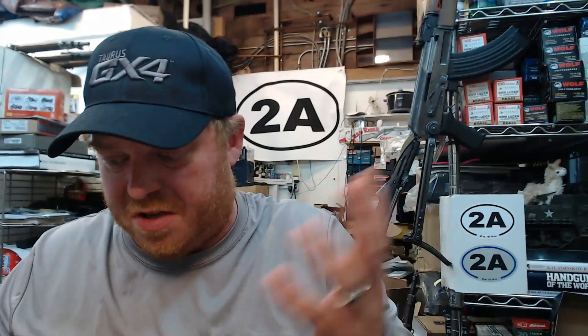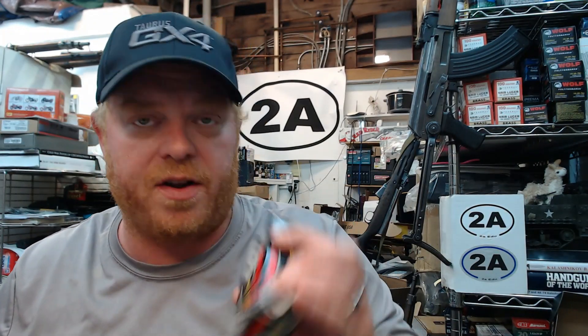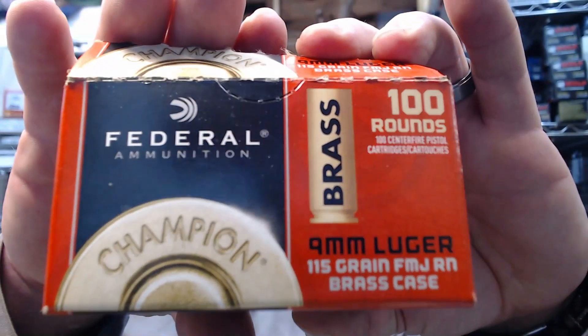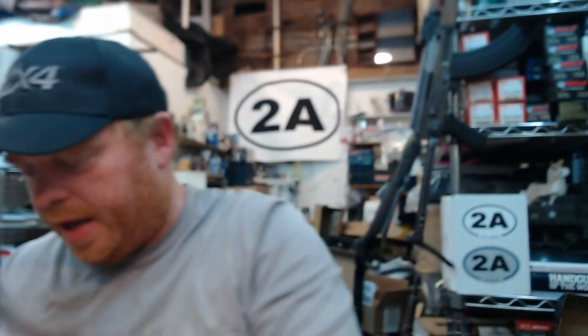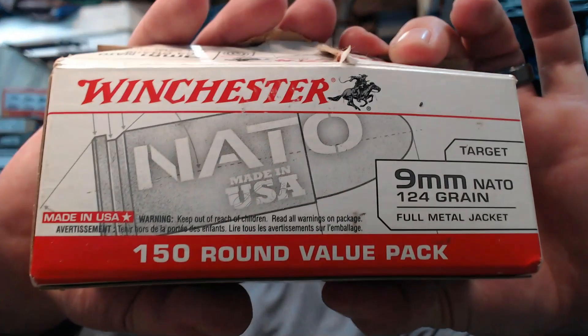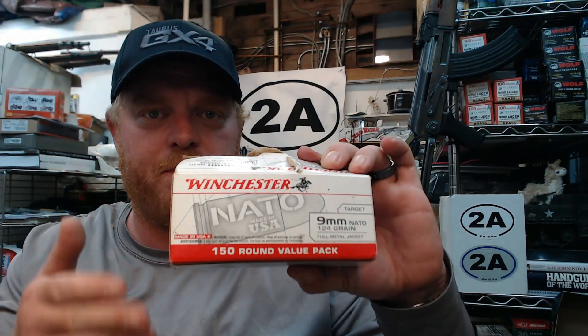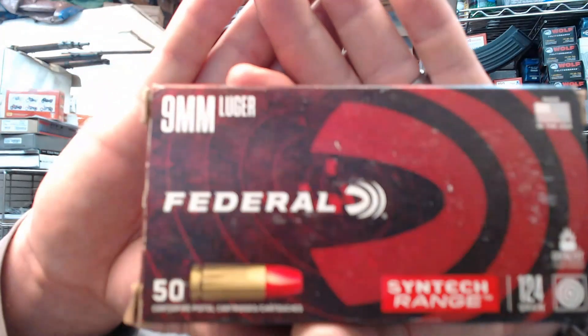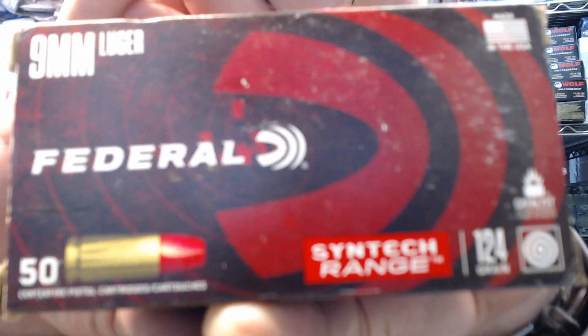I didn't want to just shoot it with the same type of ammo, so you're also going to see a variety of ammunition — just to see what you think. You're going to see Wolf steel case, Federal 115-grain brass case, Sellier and Bellot brass case 115-grain, Winchester White Box NATO (which is roughly synonymous with plus-P, so a little hotter), and Federal Syntech range ammo 124-grain. We're going to check out a variety of different mags, mag configurations, and types of ammo.